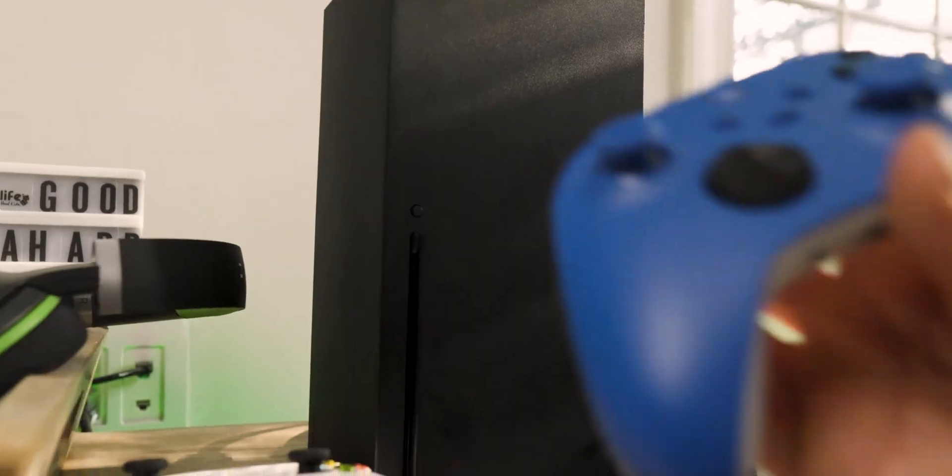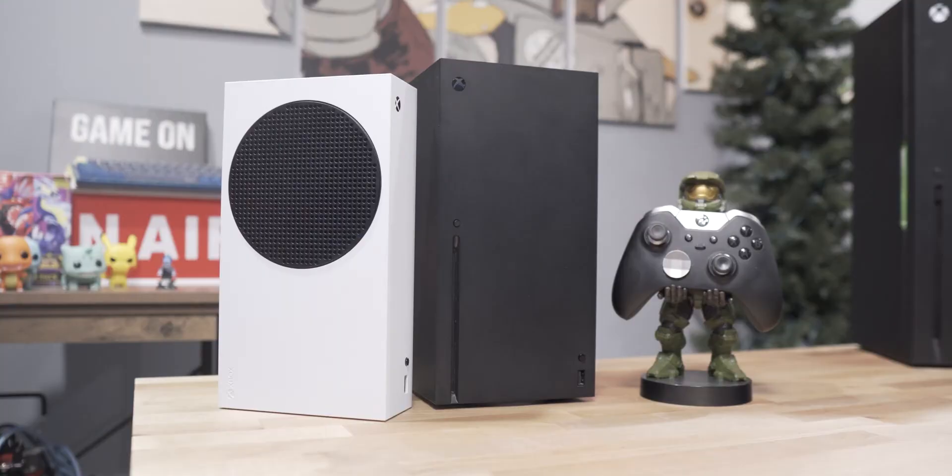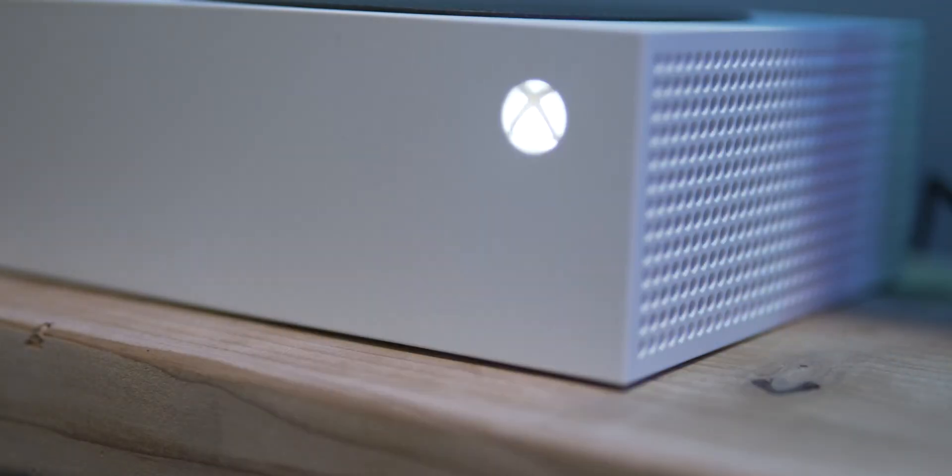Congratulations, you just bought an Xbox X or S, or both. Now what? Just buy some Game Pass time and start playing a bunch of games. Easy, video is done. No, not really.